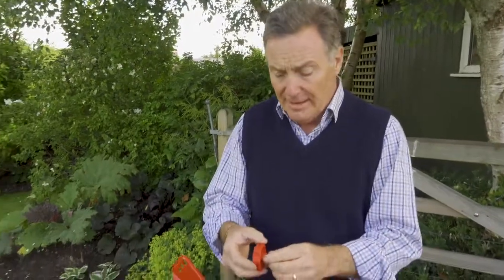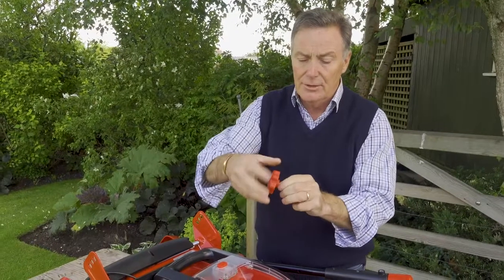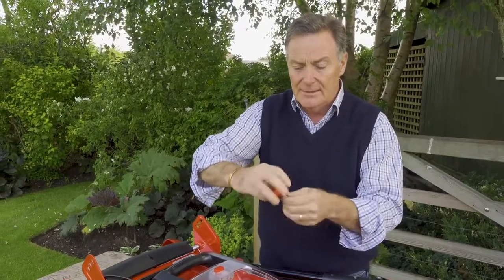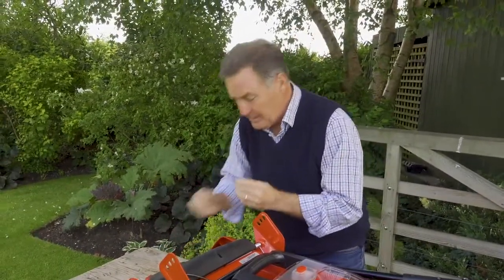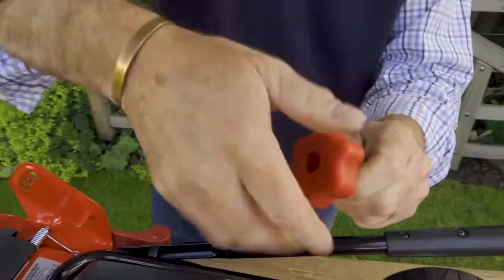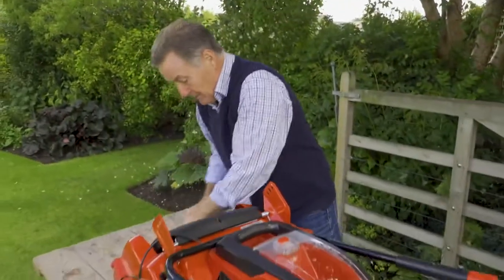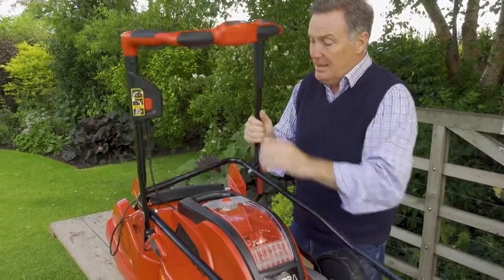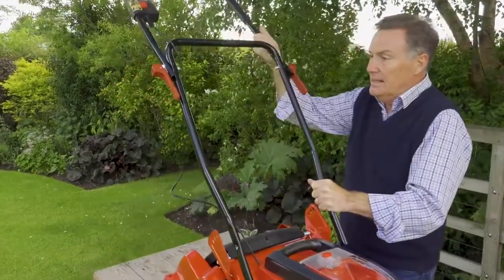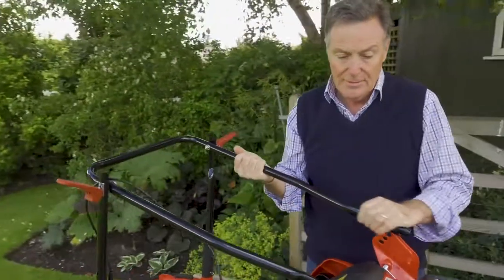First thing we want to do is get the handle in place. It's partly put together already but we just need to finish it off. We have two of these bolt handle knobs here, and what we need to do is take them apart to start with - just take off the red twisty bit at the top, do that with both of them, and take the washer off as well. We'll need those when we reassemble it. Then it's very simple - just a case of lifting the bars up like this, and you can just bend that one back over to make this first bit a little bit easier.